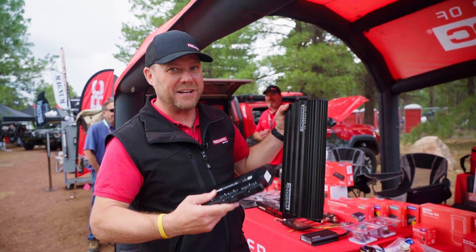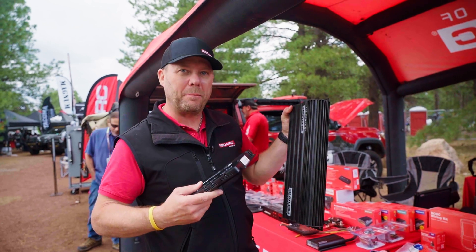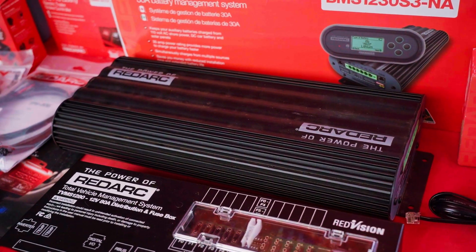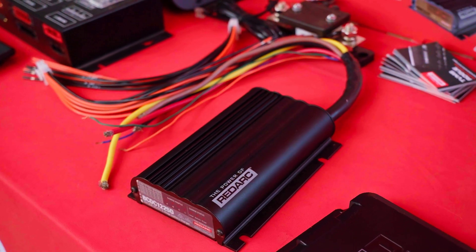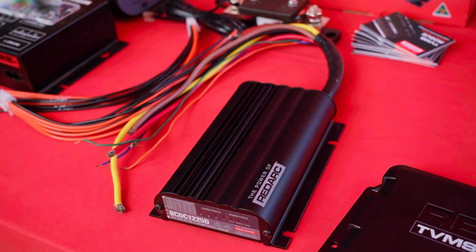If you're using it in conjunction with the Redarc Manager 30 — your AC charger, your DC-to-DC charger, and your maximum power point tracking solar regulator — you're getting charging from all your devices whenever you need it. Here today we're also talking about the BC DC 1212T, the Redarc DC-DC in-trailer battery charger.